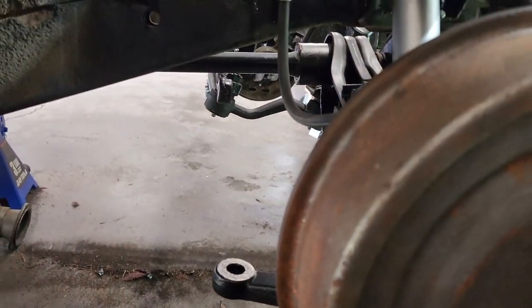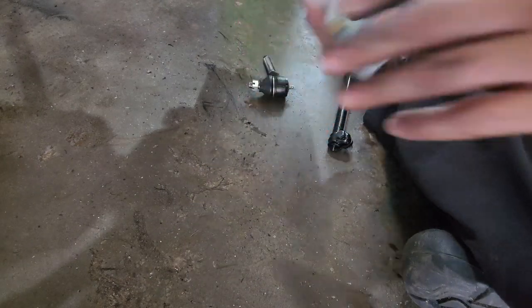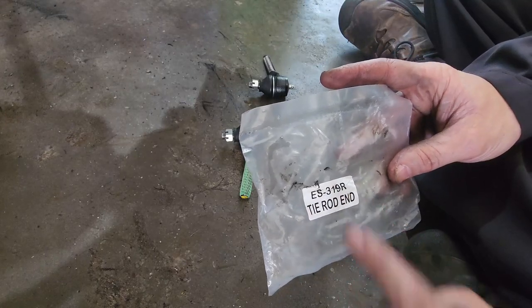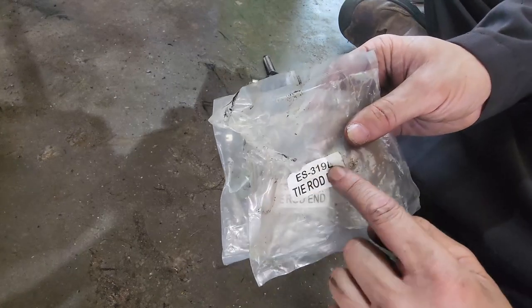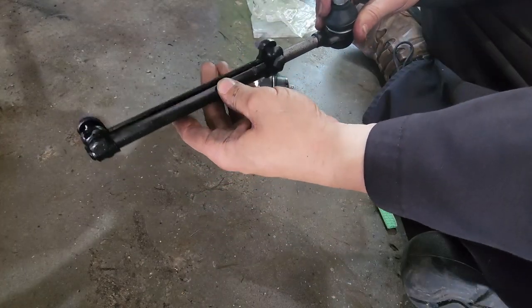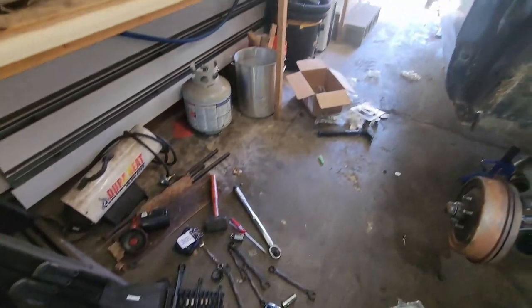Last bit for the front suspension is the tie rod. I'll get this thing put together with the adjusting sleeve, one end, and the other end. You'll notice this is an ES319R and an ES319L - the R and L denote which way it's threaded, and these will only go in one way. Most of this I just get in loosely until we get the engine in, then I can set my ride height and do a loose alignment to get it in the ballpark before taking it to the shop for a real alignment.